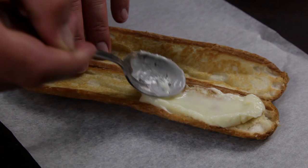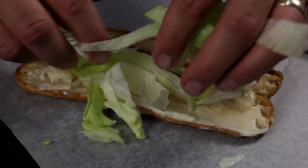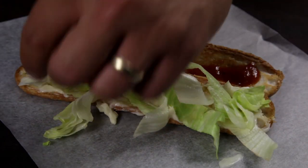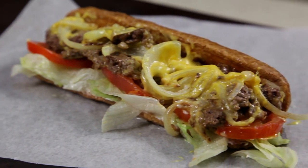Your roll should be toasted now. To make the sandwich, add a layer of mayo on the bottom, a layer of ketchup on the top, followed by some iceberg lettuce, a couple slices of tomato, and finally the chopped cheese. And there you have it — a chopped cheese sandwich.